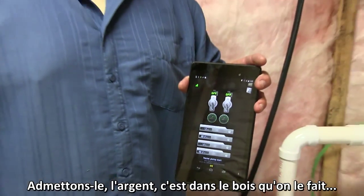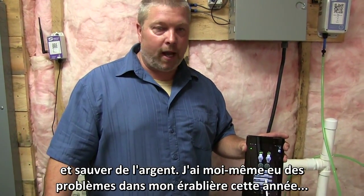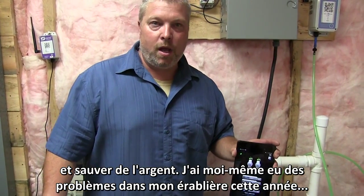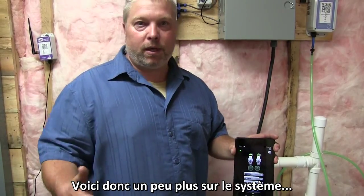Let's face it, the money is made in the woods. This way you can monitor your woods and it will save you money. I did have some issues this year in the woods and I was able to respond right away. Let me tell you a little bit about this system.